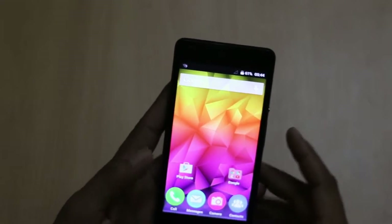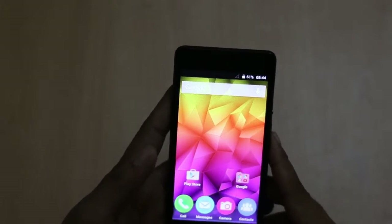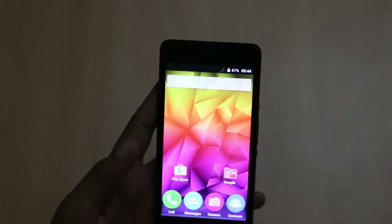Hi friends, this is Vivek from Gadget Guide for You, and in today's video I am sharing first impressions I had with the Micromax Canvas Selfie 2.